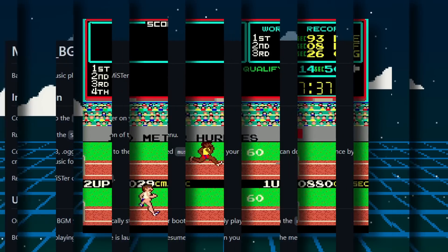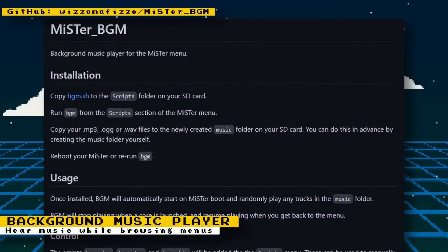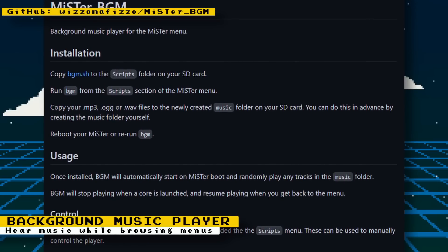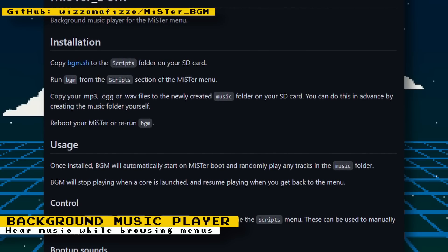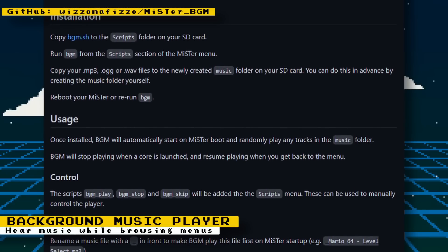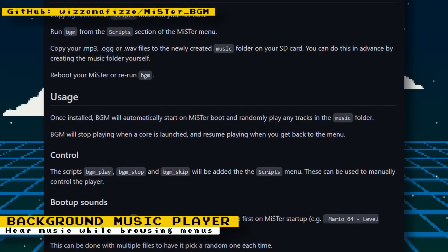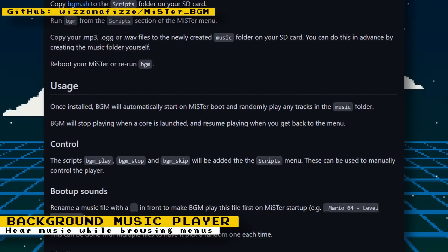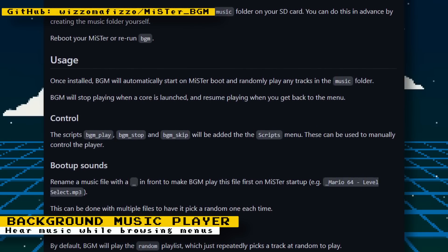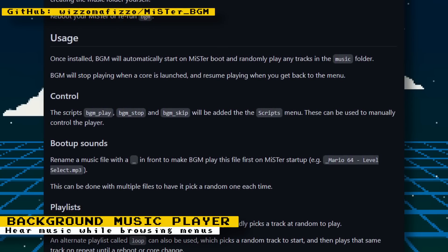User wizzo on the MiSTer FPGA forums has released a script that runs a background music player for MiSTer. It will play music while you navigate the main menu, but stop once you load a core. If you return to the main menu, music will resume. The script creates a new folder on your MiSTer called "music," and you can copy MP3 or OGG files to it. Upon booting, the script will randomly play files from that folder — great for chiptune music, wallpaper-themed music, or ambient arcade noise.